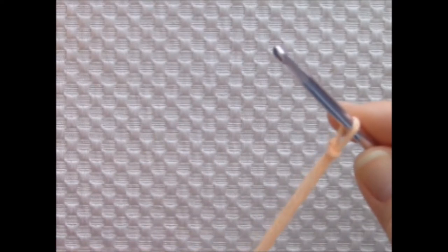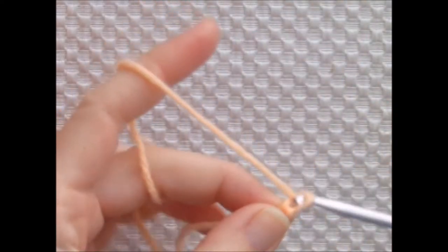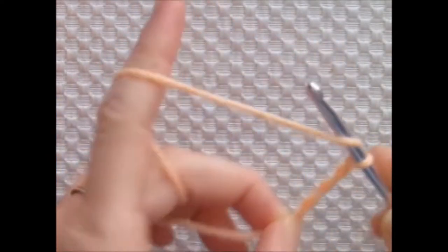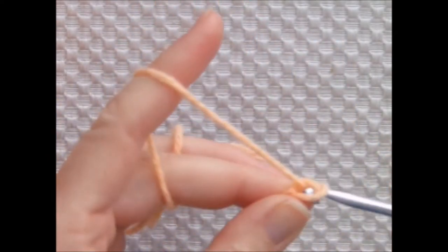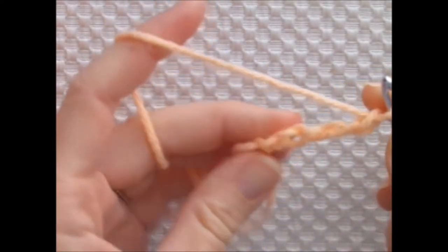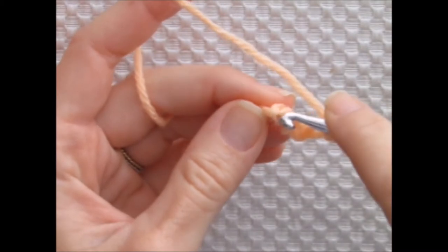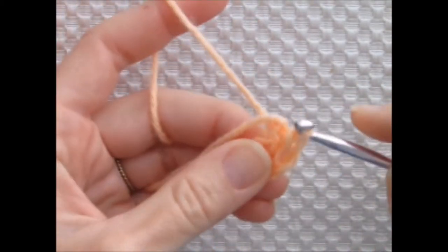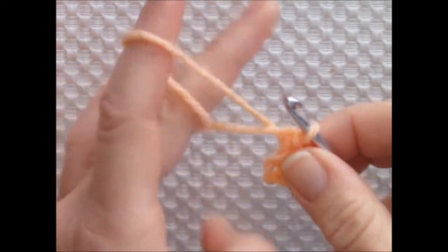I'm beginning with a slip knot and then chaining five. I'm joining to the beginning chain with a slip stitch to form a ring. You might choose to begin with a magic ring — either one will work just fine.